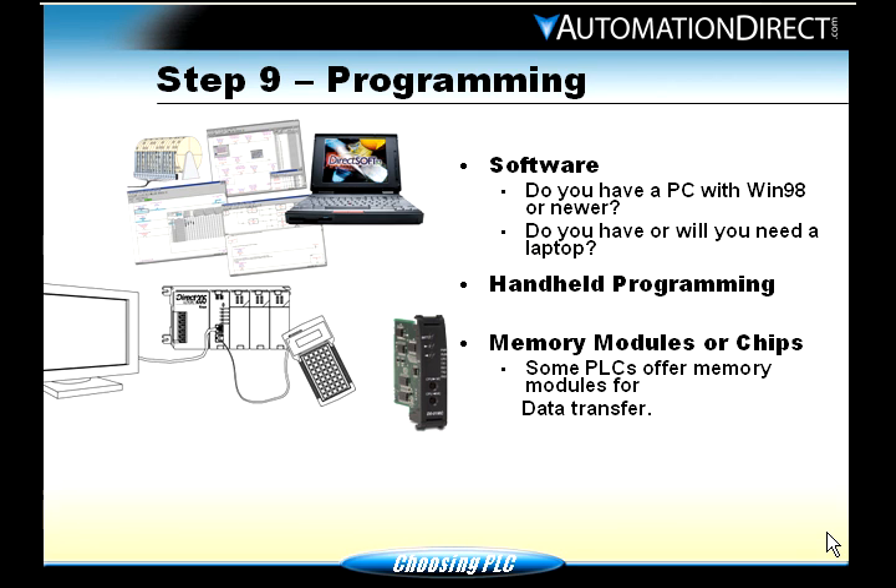That's pretty much it for the nine steps of choosing a PLC. Please follow along to the third portion, where we'll talk about some examples, break down our PLCs, and give you some resources.